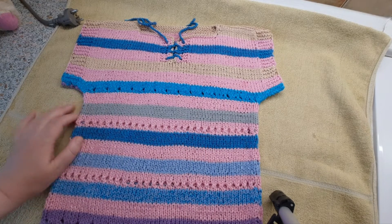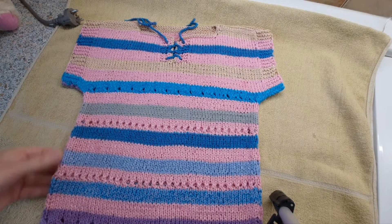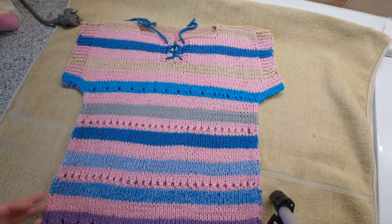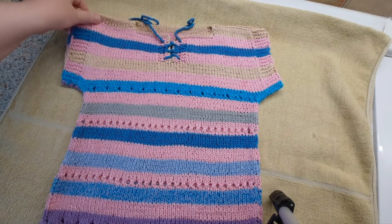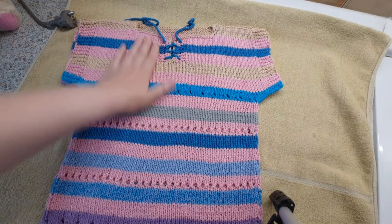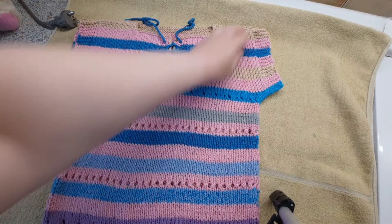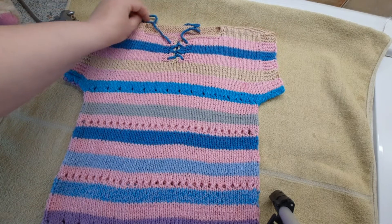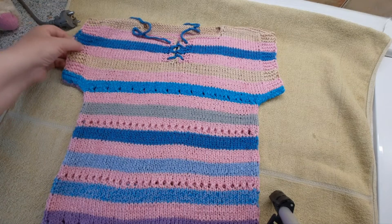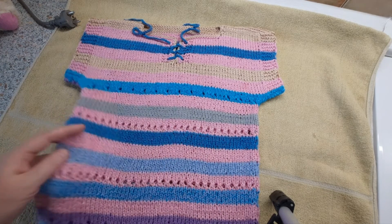You saw that I started my video with steaming. After steaming, first of all, all the seams become even — and secondly, the item becomes softer. Now I can comfortably machine-wash this item, because when I steam it, all the stitches are smoothed out properly, and then you can safely wash it in the machine.